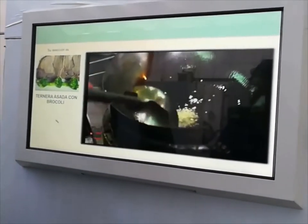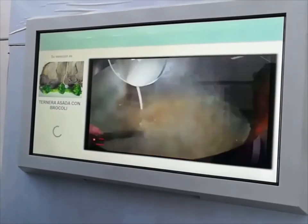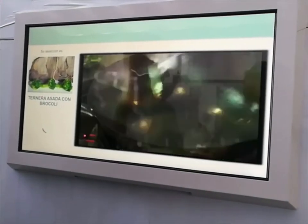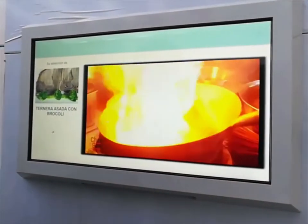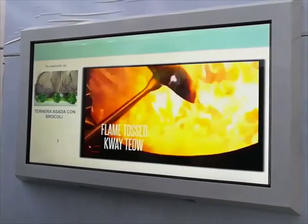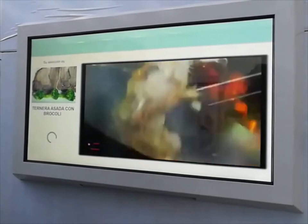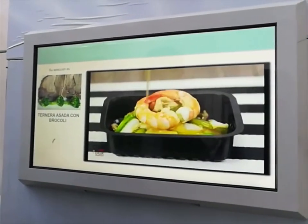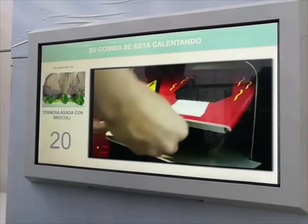In this time, the machine is searching for our meal and it will push it directly inside the microwave oven. If necessary, we can also provide the machine with a special device to punch a small hole in the film of the products, to let the steam come out and avoid any blowing or leak inside the oven.